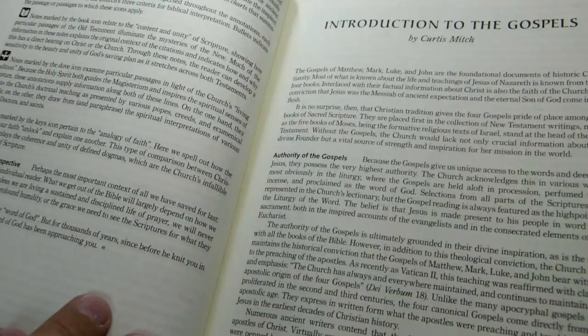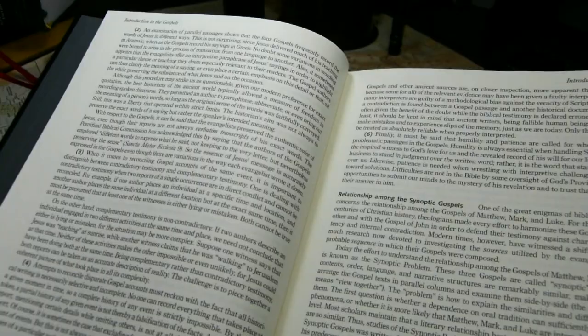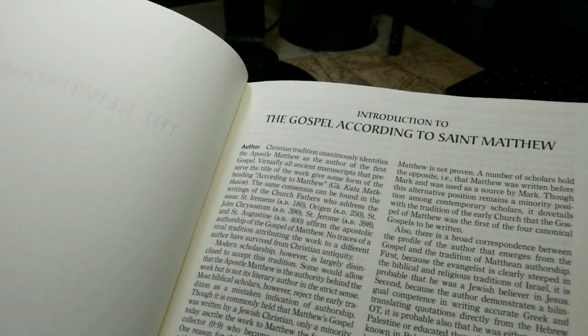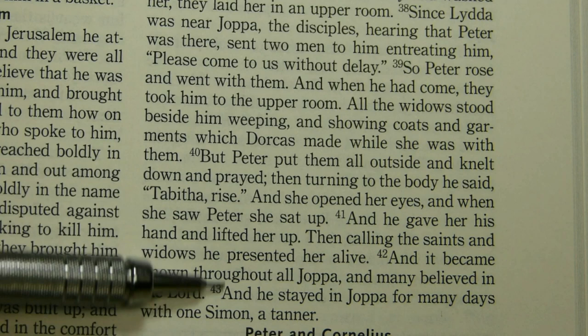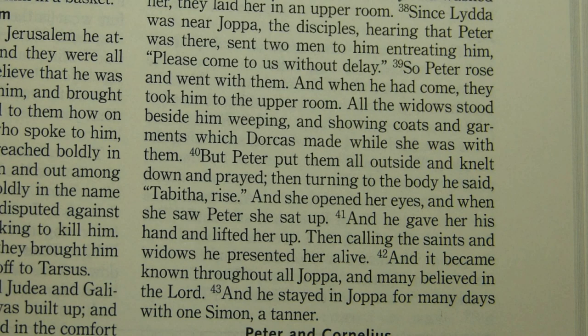Then comes the introduction to the Gospels by Curtis Mitch, followed by the Gospel according to St. Matthew. Looking at the font close up, I like the line spacing — it's quite good. There's a lot of space between the descender of a letter like Y and the quotation marks below. The paper color is light yellow. Tracking is a bit tight but not overly so — the S and the A come close but don't actually run into each other.